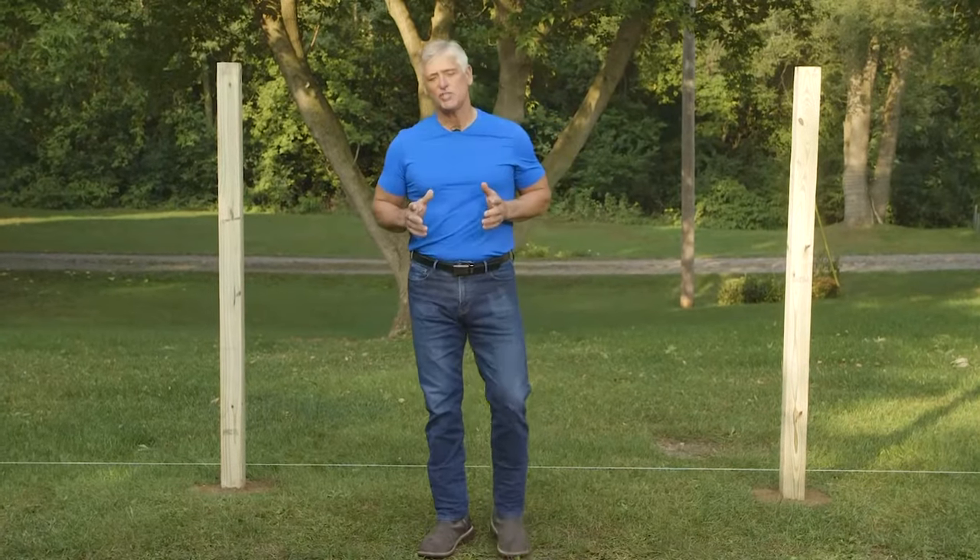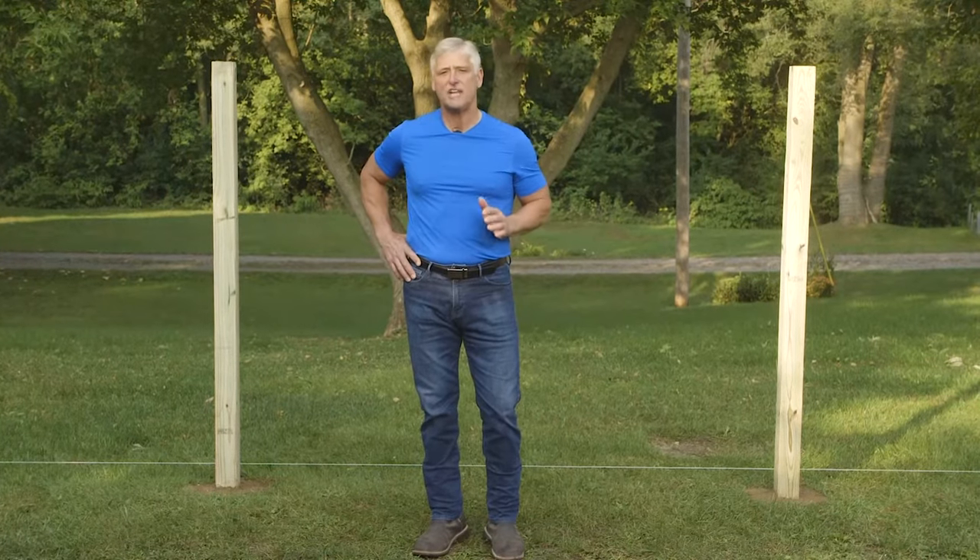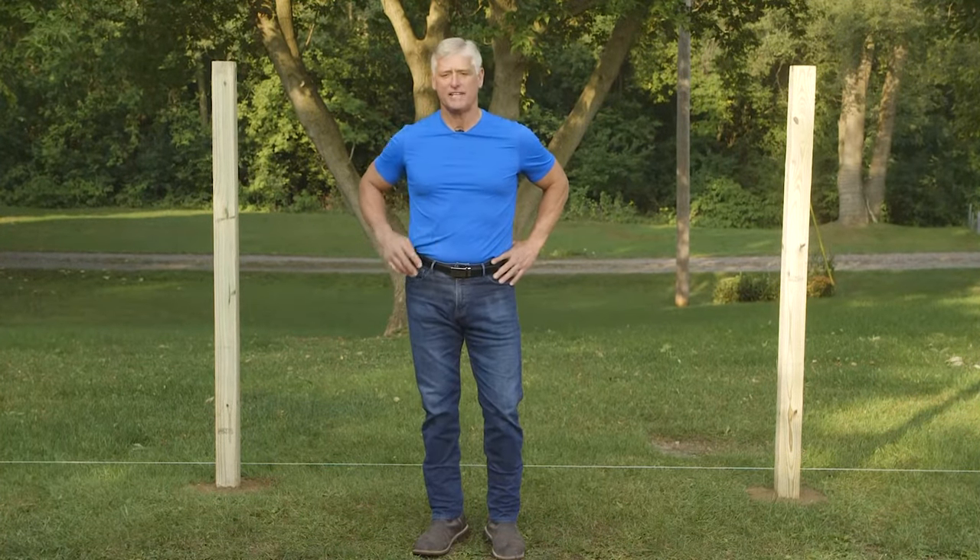Hi there, I'm Steve with Outdoor Essentials. In this video, I'll be showing you how to dig post holes and set posts for a fence. Follow these easy steps to get started.